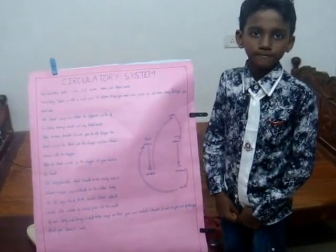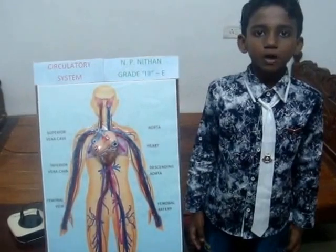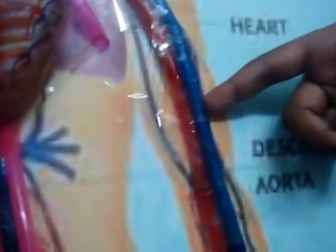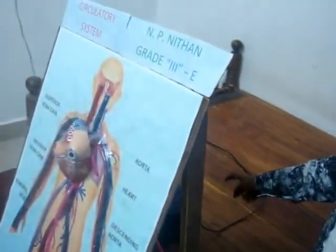Thank you. Now I will show you what items are used to make this project: a model of a heart, tubes, two color papers red and blue, a print out of a circulatory system model, plywood, two bottles, two fish tank pumps and two water colors red and blue.